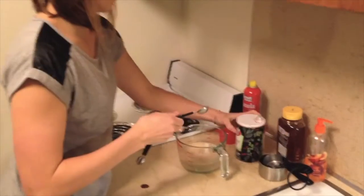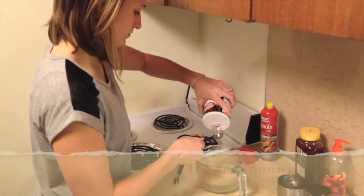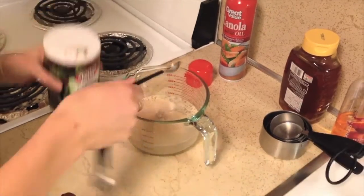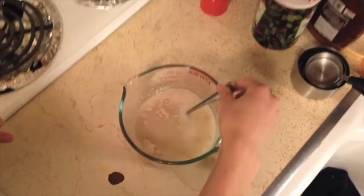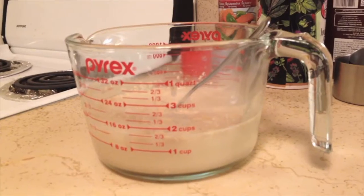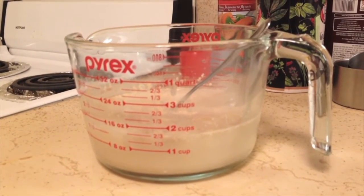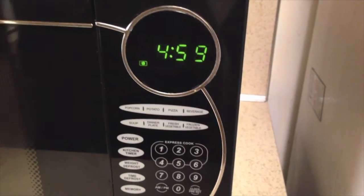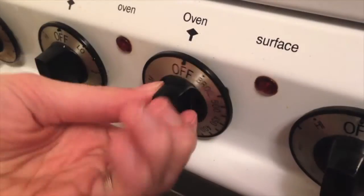The last thing we will do is add salt to the mixture. Salt adds flavor and controls the yeast growth. Stir it together and let this mixture sit for five minutes to let the yeast grow. While we let it sit,